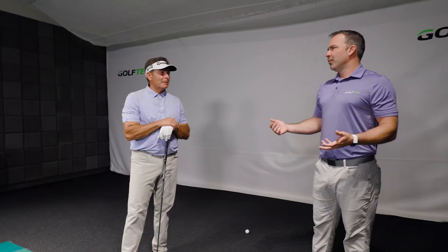Two-time PGA Tour winner. We're practicing your game — tell everybody what you're really working on. You're here for the Colorado Senior Open, played today and shot even par, but we're practicing your game now. What are you working on?